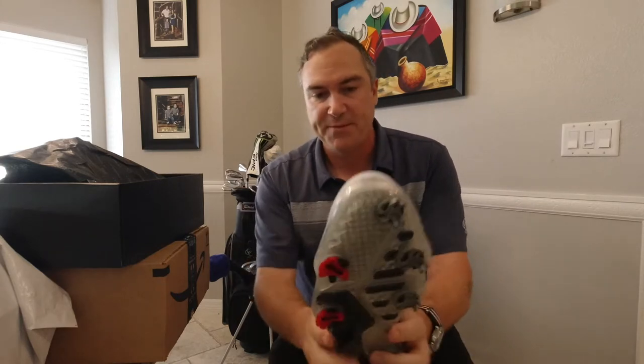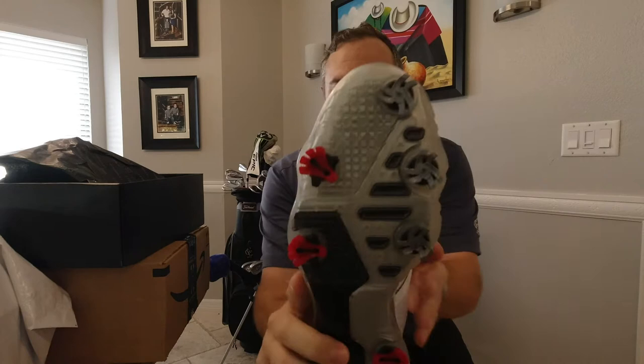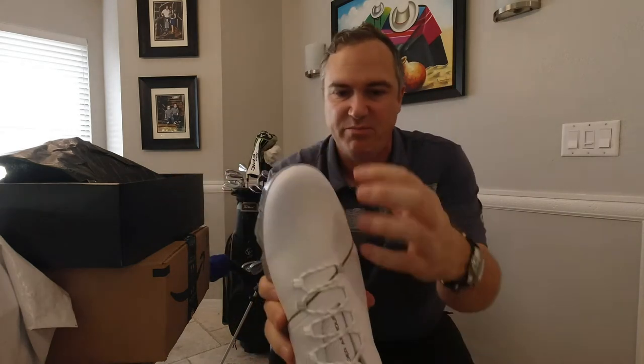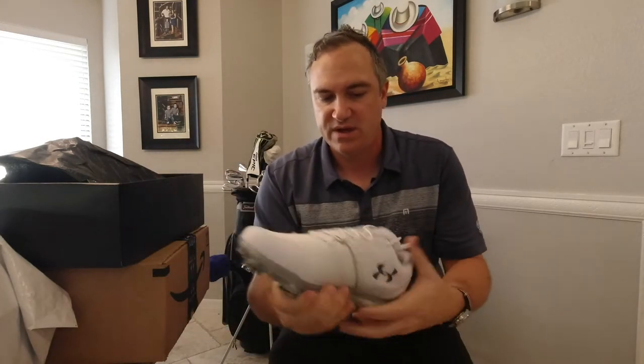That's the only thing I'm a little worried about. Also on the profile there, you get this curvature, and looking down at that, it might look a little bit odd because those are coming out of the body of the shoe. So we'll see what we think of these ones, but let's go ahead and keep opening boxes.